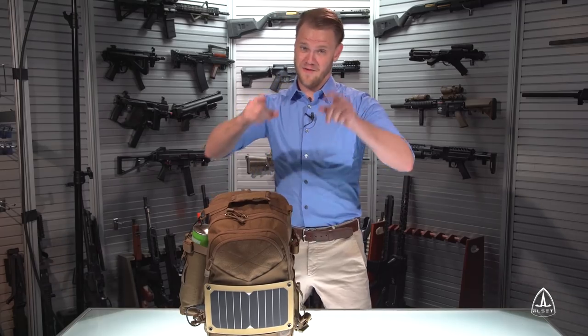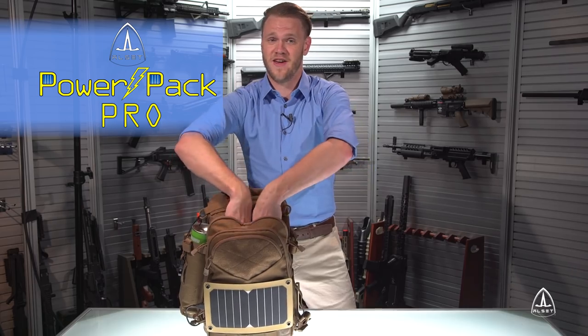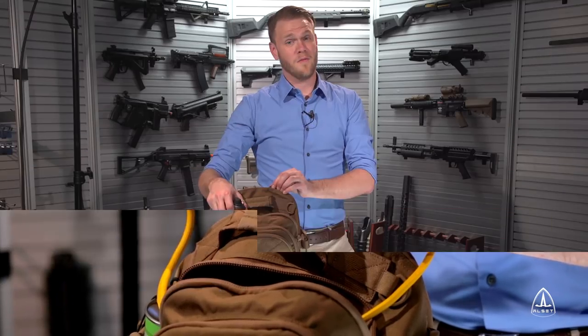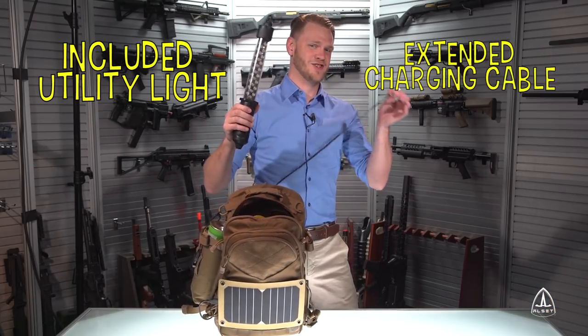And if you decide to upgrade to our PowerPak Pro, you'll get an additional two features, including the jump start leads for your utility vehicle. The PowerPak Pro also comes with an included utility light and extended charging cable.